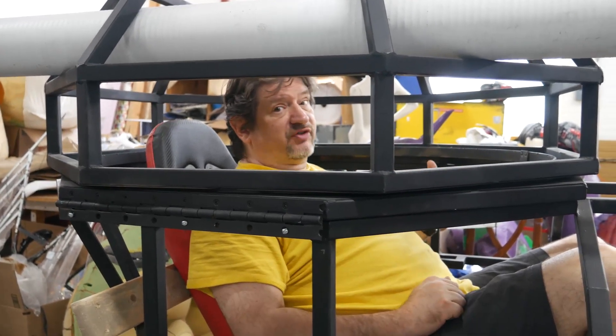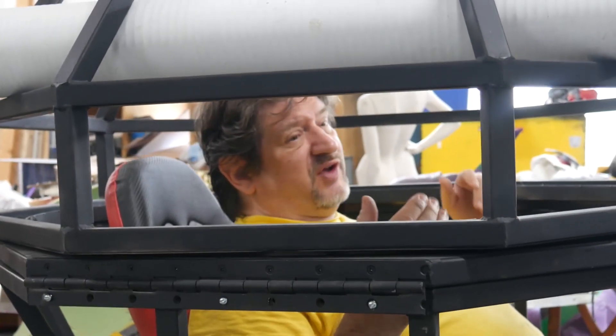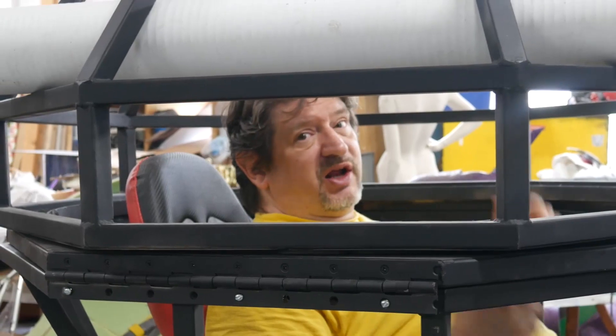We expect to learn a lot of stuff while making this one, because I've never made a tank before. I've been learning all about electric vehicles, and it's a pretty exciting category.